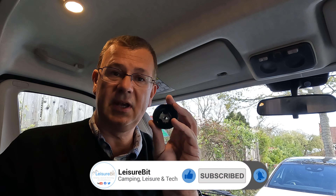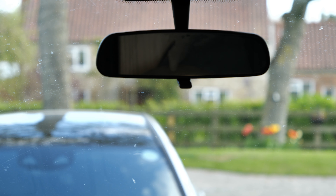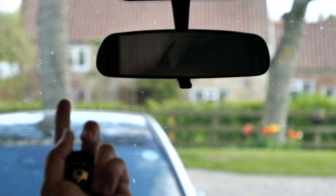There we go — that's fitted nice and solid. What we can do now is just put this cap somewhere safe in case we ever want to remove the mirror again.